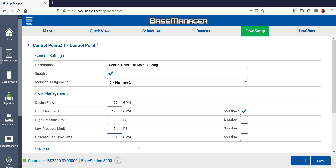Unscheduled flow is flow that runs without the controller knowing about it. An example is someone using a quick coupler or manually bleeding a valve — both pull water from the mainline without the controller knowing about it. I decided not to select Shut Down, so anytime someone uses more than 20 GPM of water, I'll get an alert, but it won't shut down.